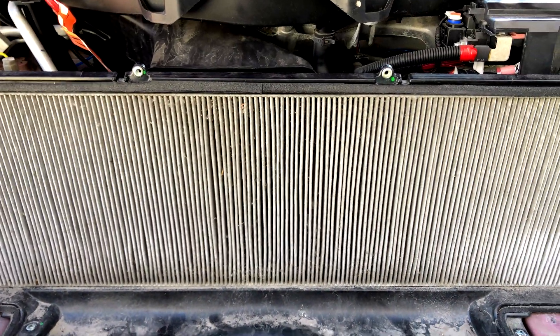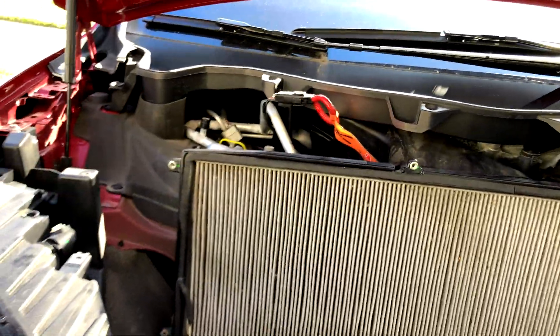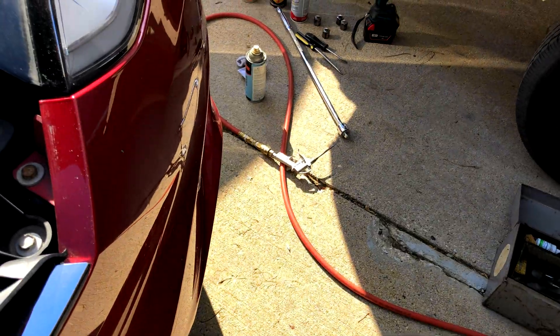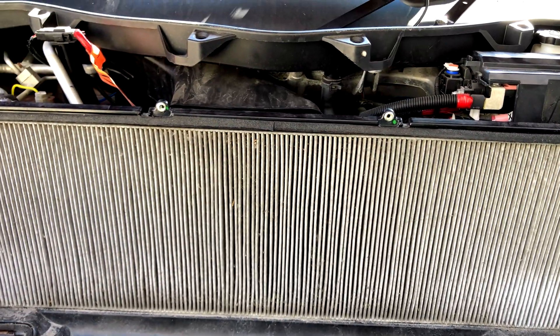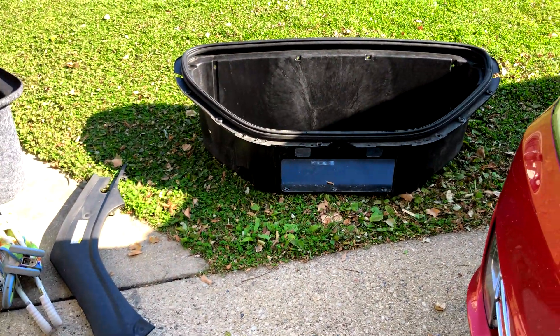A good way to clean the filter is with a shop vac or a Dyson, getting in between the pleats. Then use compressed air from the opposite side, blowing down through the pleats to remove any dust the vacuum didn't pull out.